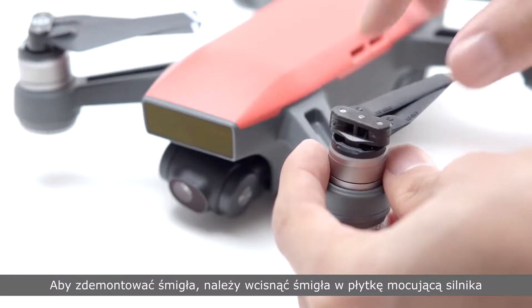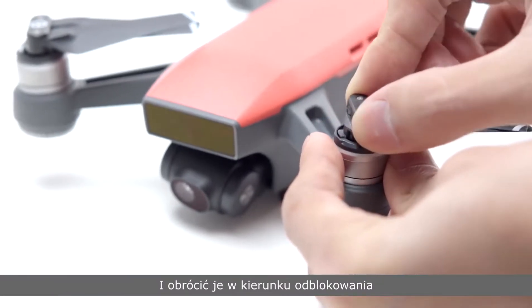To detach the propellers, press the propellers down into the motor mounting plates and rotate them in the unlocked direction.